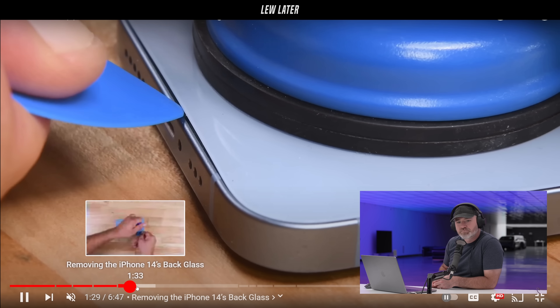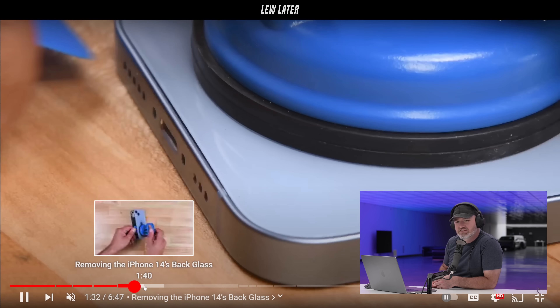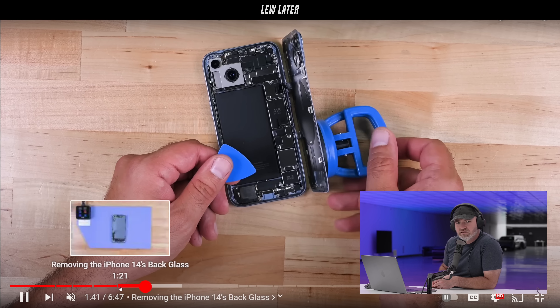This is the back glass. You're using the spudgers — essentially like a guitar pick but thinner — with a suction cup, just moving around the edge. I don't see an adhesive of any kind; it's just some clips around the outside. I applaud this — way to go, Apple. This is better for everybody: people who repair them, people who want to repair it themselves. They're going to be able to salvage so many more components because it's not difficult and you're less likely to break things during disassembly.